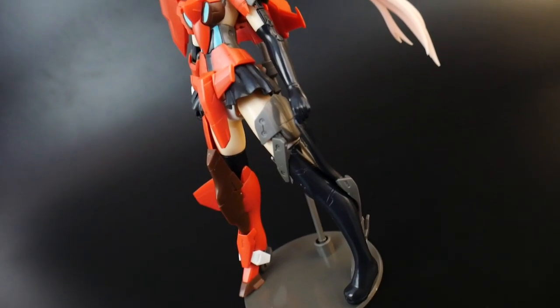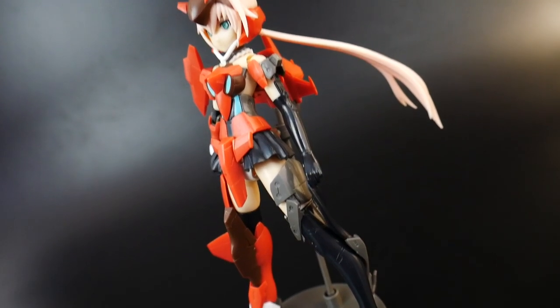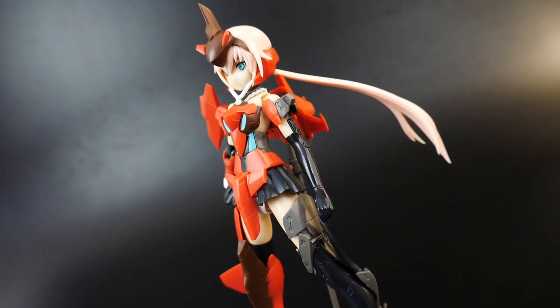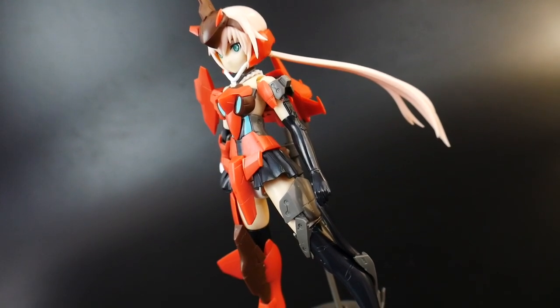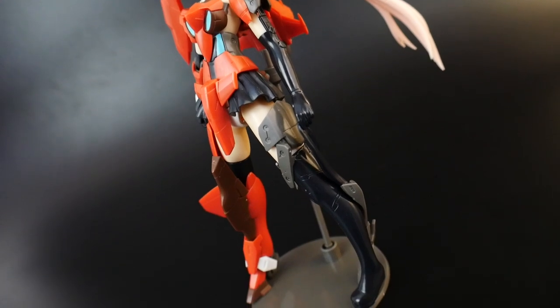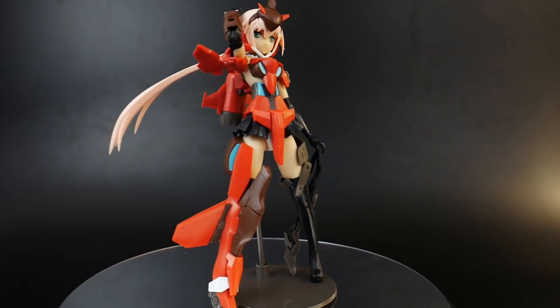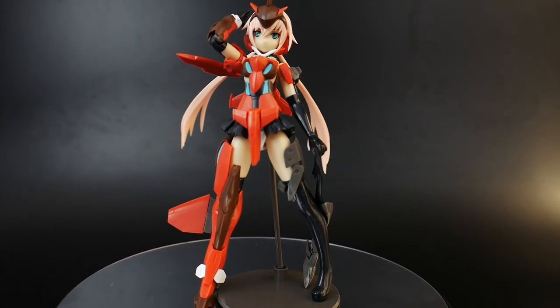The last feature is the iconic Frame Arms Girl gimmick of taking the little stocking off the leg. It's a cool little undressing pose option, but it's not something I'll be going with. If you like it, it definitely comes in the kit.